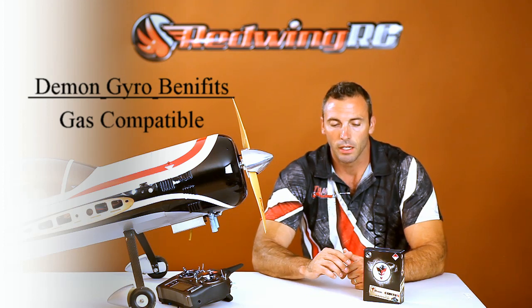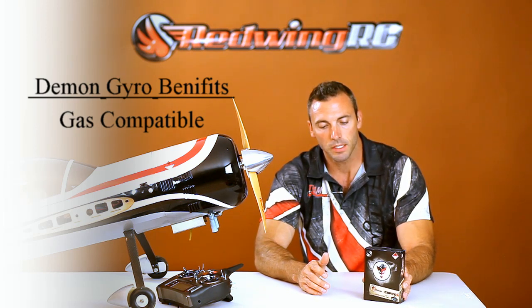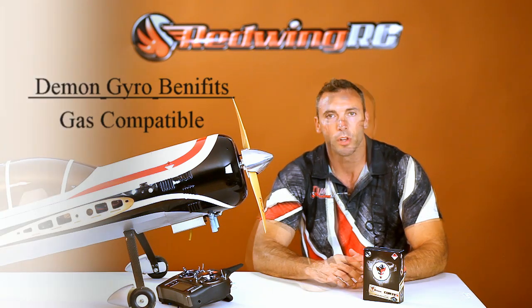The third reason is it's gas compatible. There are a few other gyros on the market and I don't know of any of them that can handle the vibrations as well as this little gyro does. At the same time, it's small enough and light enough that you can put the exact same gyro in a foamy plane and it functions perfectly. So it's completely adaptable and compatible with any plane that you're going to fly.